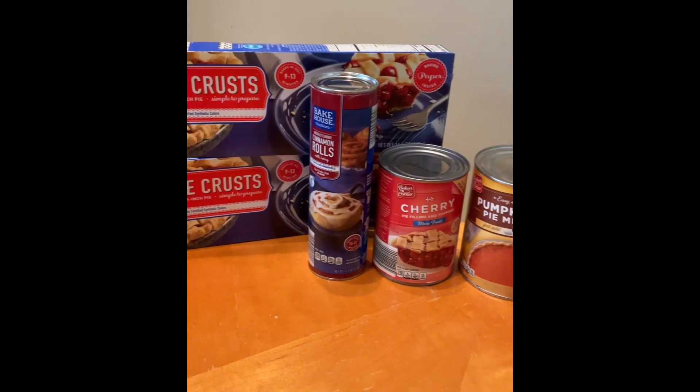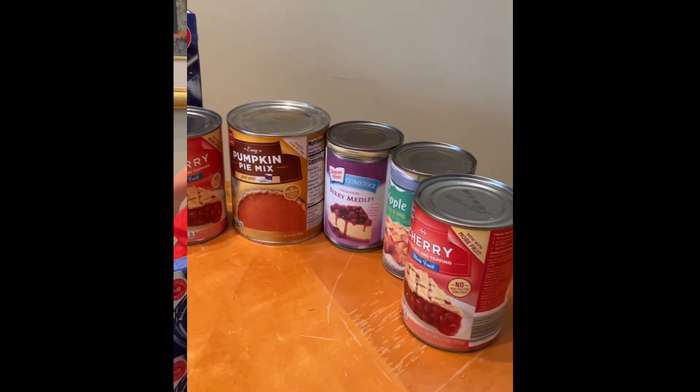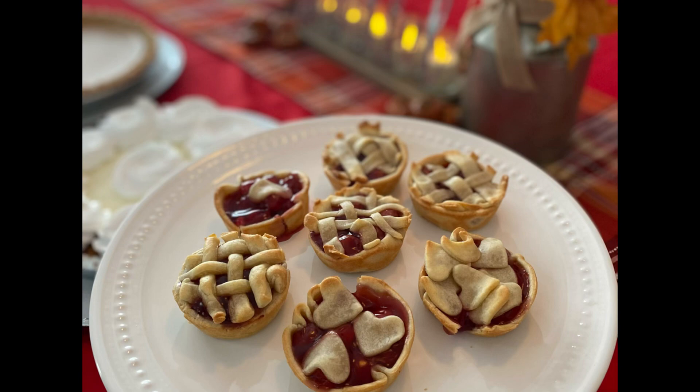Buy some pie crusts and some cinnamon rolls and a whole bunch of different pie fillings. Just roll them out, use a muffin tin — mini or regular size — and create little mini pies.